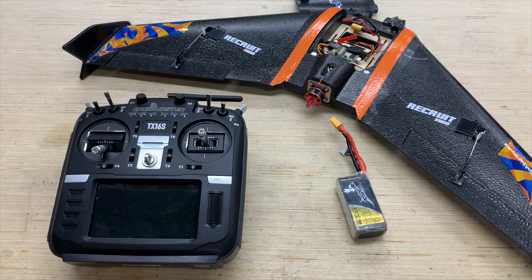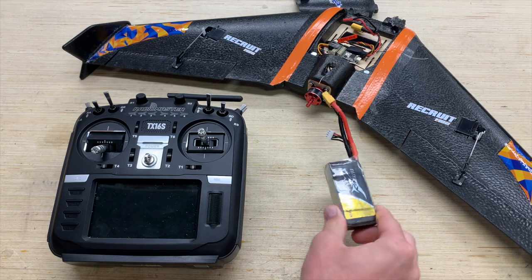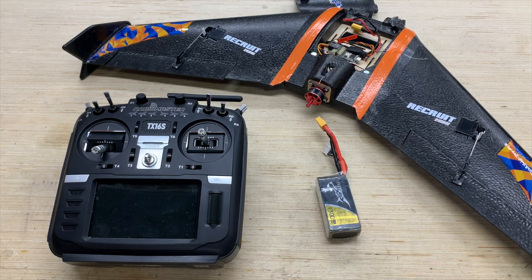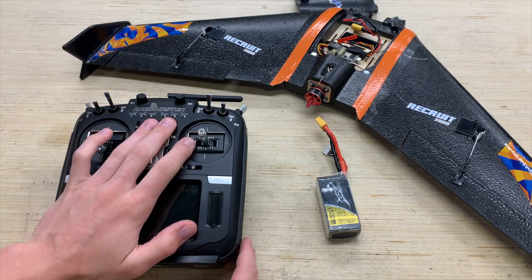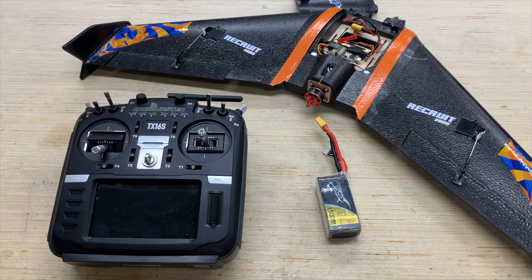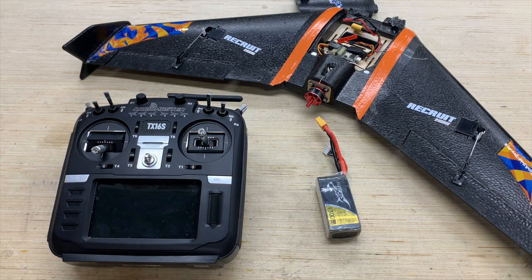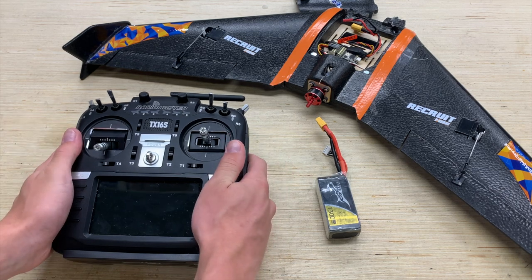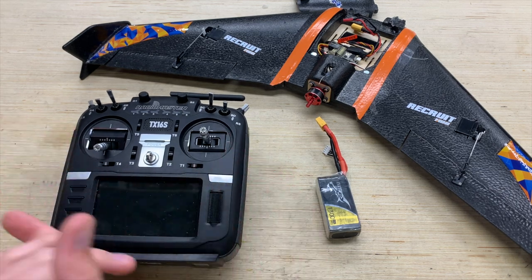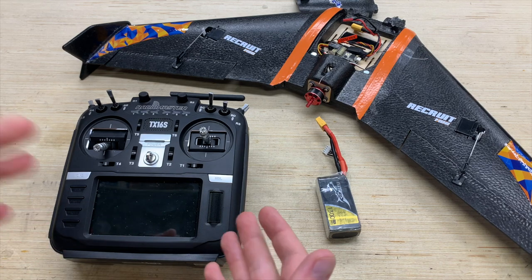I recommend you do the same — if it's worth spending all this time to set up a model, it's worth doing it safely. You're also going to need your flight battery to get this thing all bound up and test out your control surfaces. For the OpenTX radio here we've got the RadioMaster TX16S, but the interface will be nearly identical if you're using a Jumper T16 or T18 system, as well as any other full-color OpenTX system, or a Taranis X9D, QX7, or similar LCD-screen models.